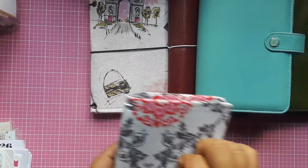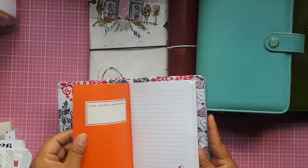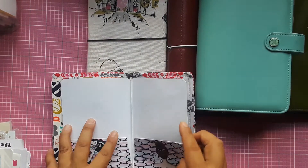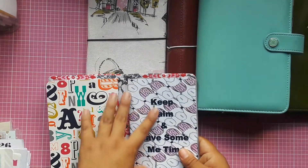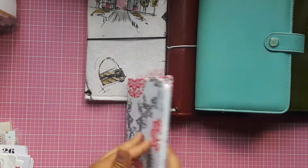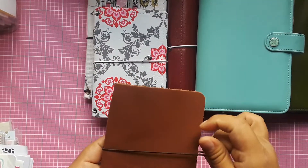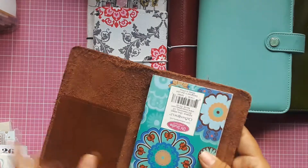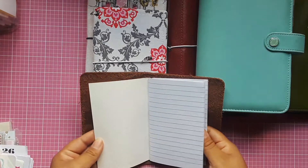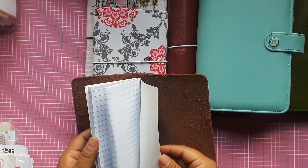Then I have this pocket size traveler's notebook. It comes with a notebook insert and a folder insert I designed that says 'Keep Calm and Have Some Me Time.' It has small pockets. I also have a Foxy Fix single pocket size with a Target dollar spot pocket on the front and another notebook insert.